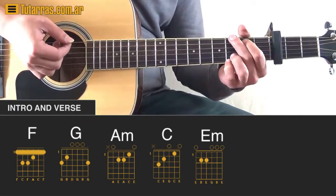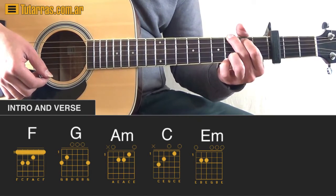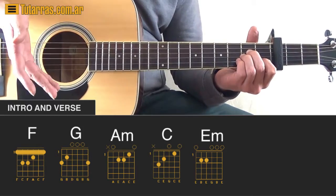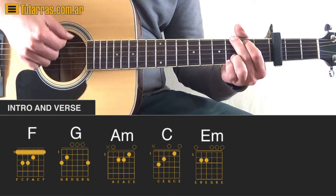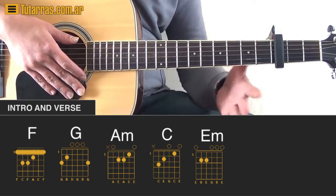We go to a G chord and strike just one time, just like before, then go again to A minor and repeat the same motion we did with F. After that, we go again to G and strike one time, and then we go to F and change things a little bit.